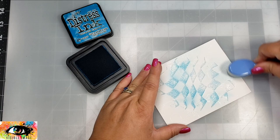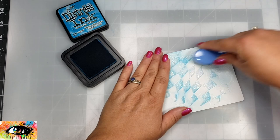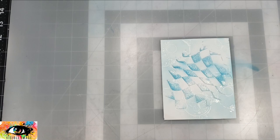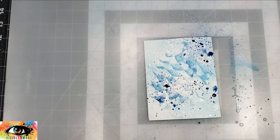After the paste has dried, I'm taking some distress ink in Mermaid Lagoon and going over my background fairly lightly. I'm taking my blending brush and going over that really lightly to bring out the white embossing as well as to cover the paste with a little bit of color. Then I'm taking some distress spray in Faded Jeans and just spritzing that on the panel.